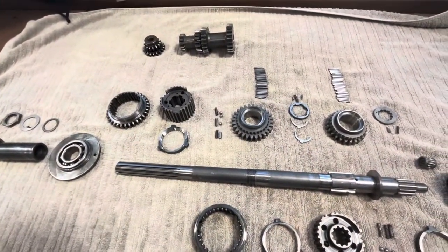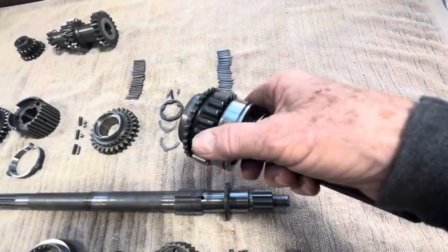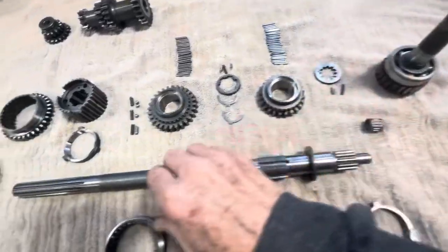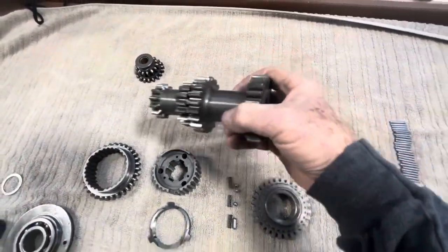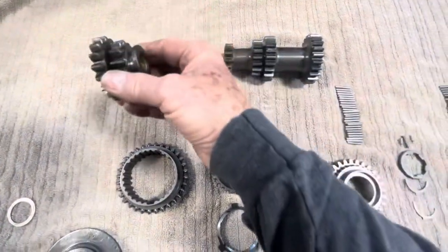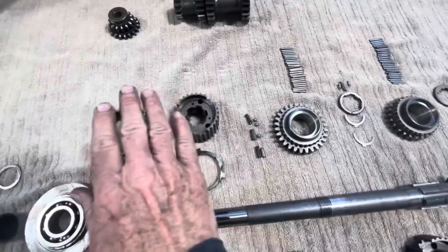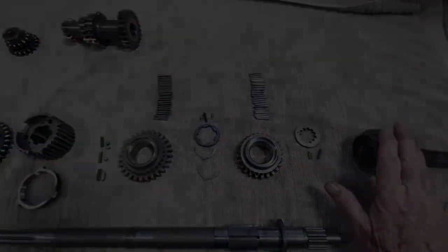I'll walk you through this briefly before we start assembly. Here's the main shaft and all the gears: fourth gear, third gear, second gear, and first gear — which is also mounted on the synchro hub. So there they are: one, two, three, and four. Then there's the lay shaft and the reverse idler gear, which we'll show you how to install in the case later. You'll notice the lay gear goes from large to small, while the regular gear set goes the opposite direction — first gear is larger and fourth gear is smaller.